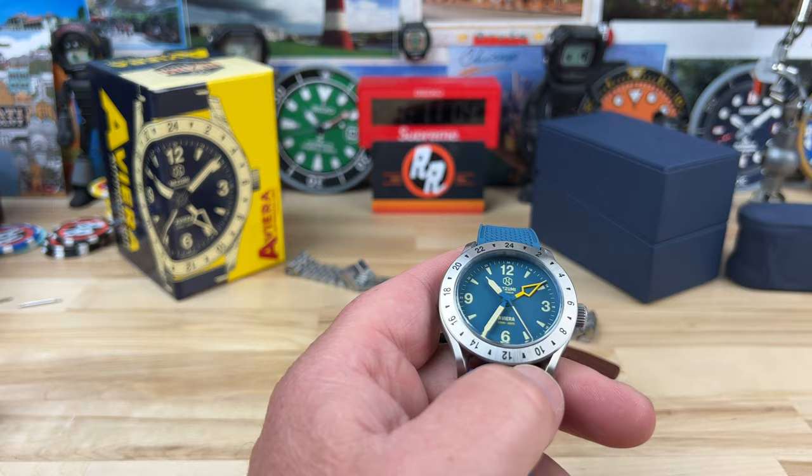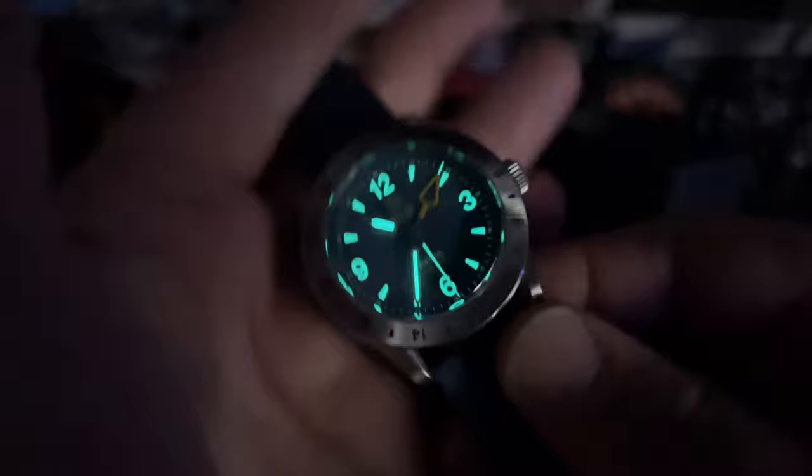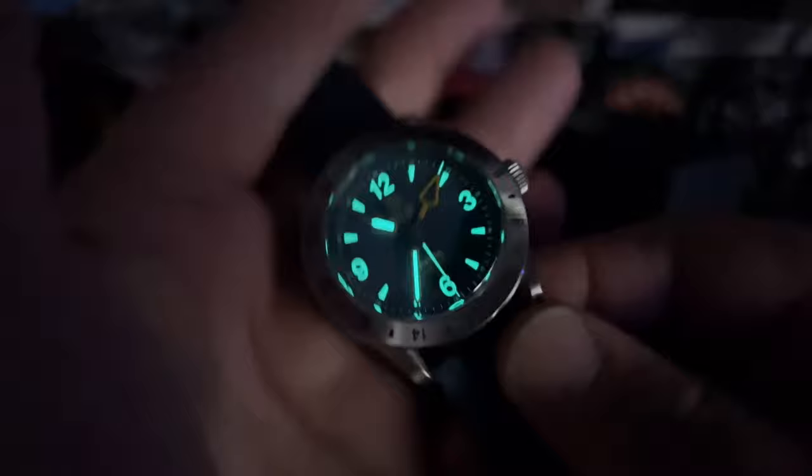We'll give it a quick blast with the UV light, kill the studio lights, and check the lume — plenty bright. I don't see any lume on the orange GMT hand; I'm not sure if that'll change on the production version, but that would be pretty slick if they did that. Thanks for watching, and I'll catch you on the next vid.